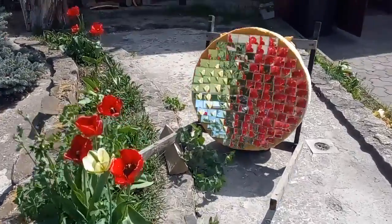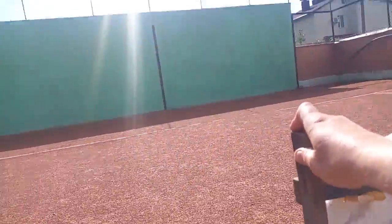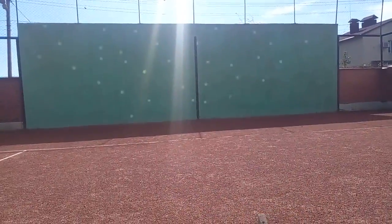Recently, I made this mirror. It is made up of about 100 pieces of glass mirror, each of which produces a spot of solar radiation that we see here.